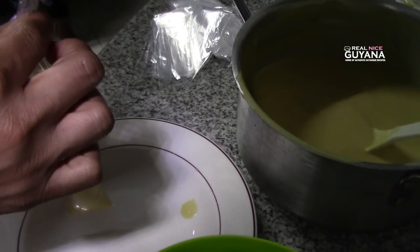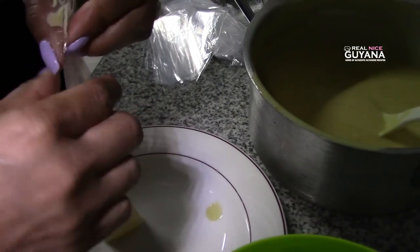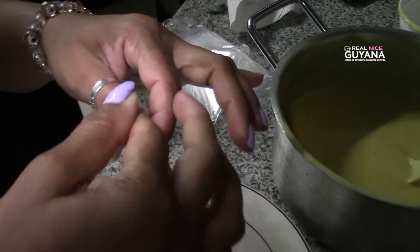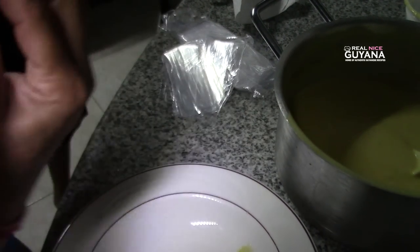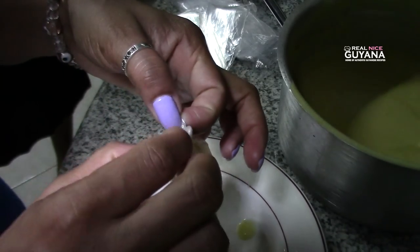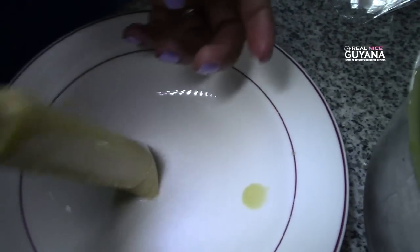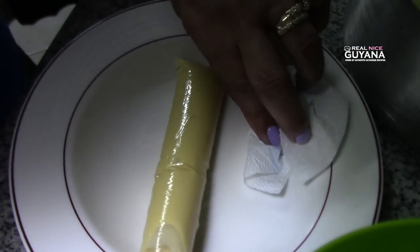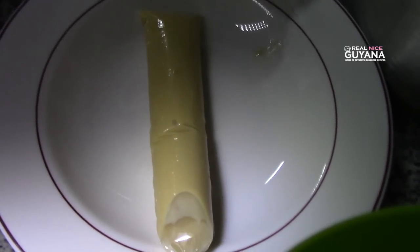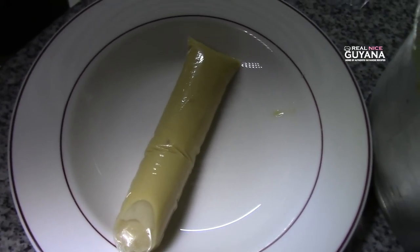You're gonna leave enough room in the bag to give it a knot, because if you don't have a sealing machine, you're gonna give it a knot — that's what most people do. Like that, and that's your custard icicle right there. So we're gonna do the rest and then show you what they're like when we're done.